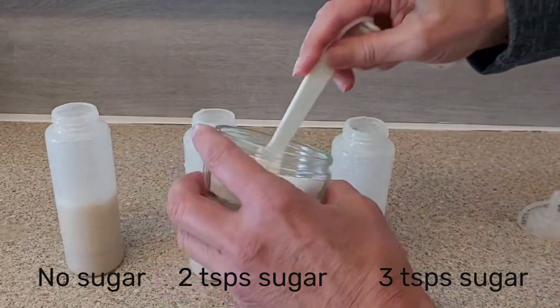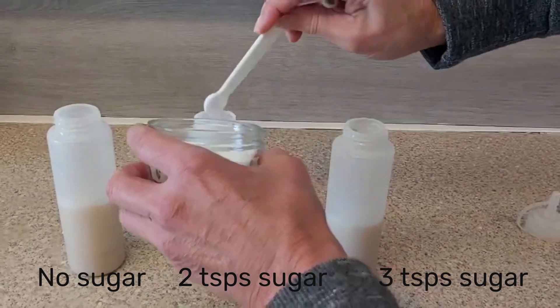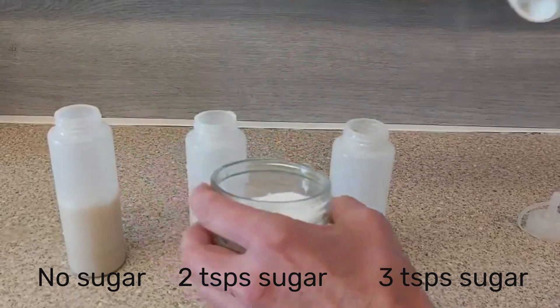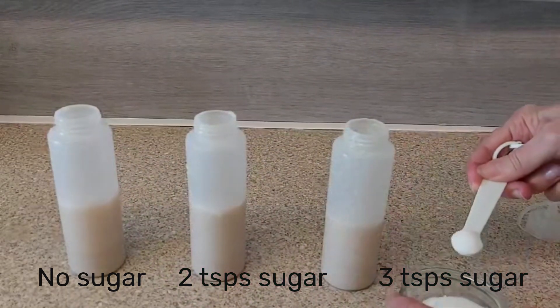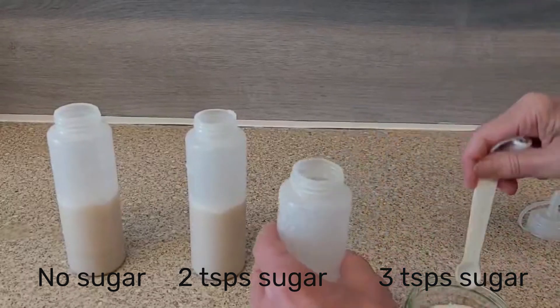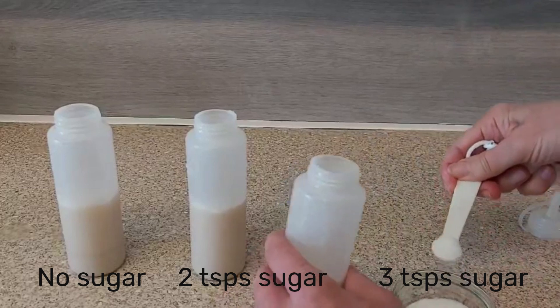Remove the lids. To the first bottle, do not add any sugar. To the second bottle, add two teaspoons of sugar, and to the third bottle, add three teaspoons of sugar.